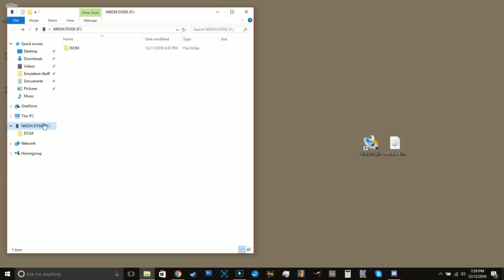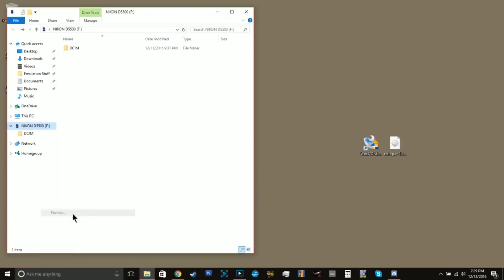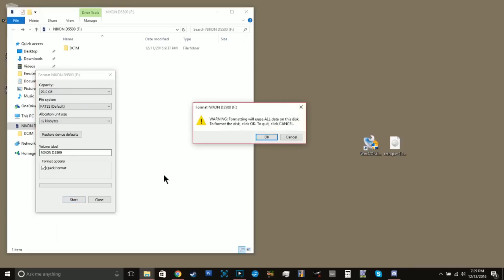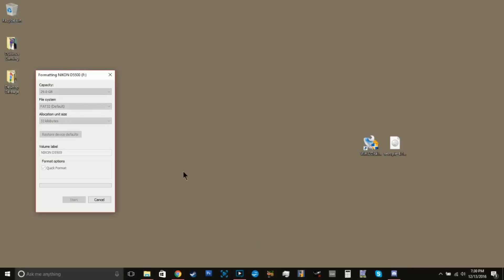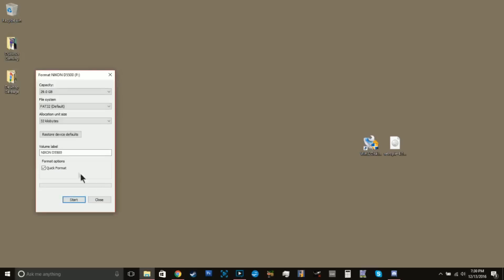To get the SD card set up, right-click on it and hit Format to make sure it's blank. You're going to want to set it to FAT32 — ideally FAT32 is what you want. The volume name doesn't actually matter. Go ahead and click Start and let it format. This will obviously remove all data from your SD card, so make sure you have anything backed up before you do this.